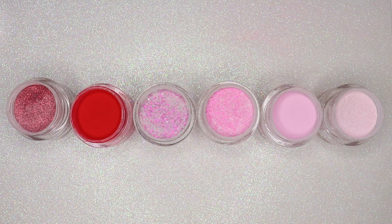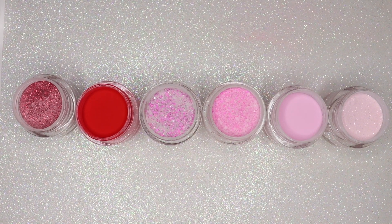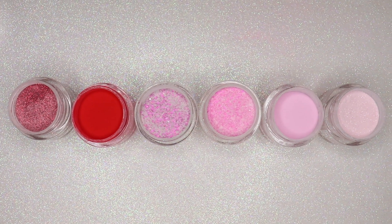It is definitely one of my favorite kits and I'm just so in love with all of the shades as well as how the shades perform. Now let's get started so I can show y'all some swatches and the colors that come in the kit.